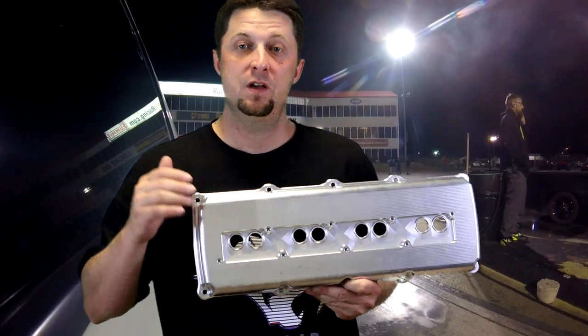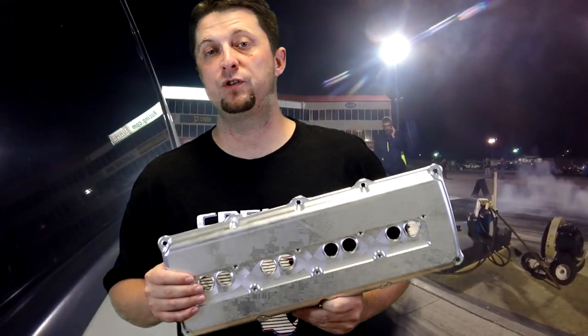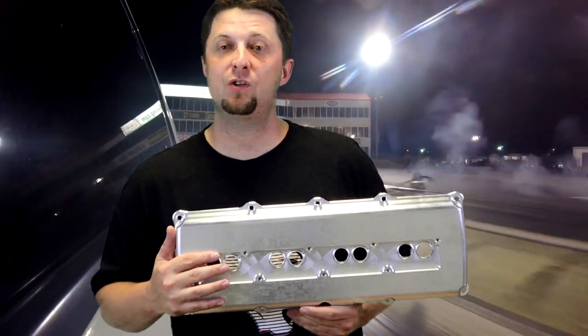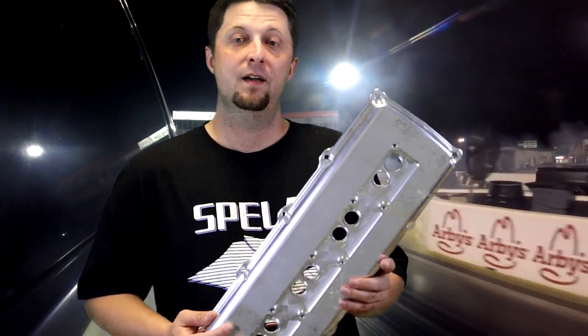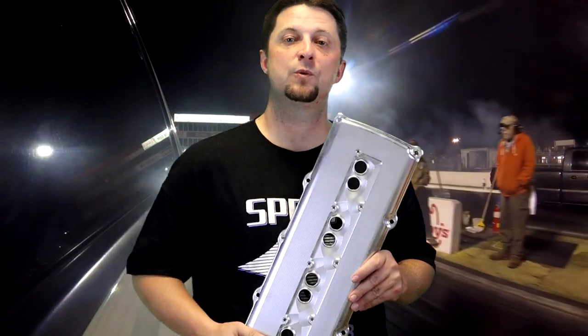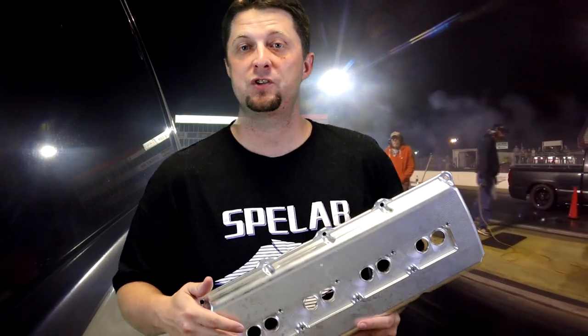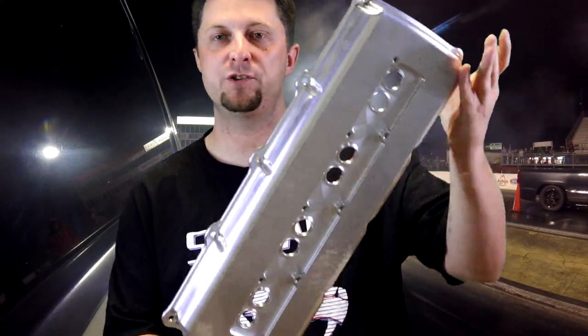Not a bad deal at all for $340 — again you can get them in the billet finish or in black finish. These things are going to look great on your hemi motor. I'm going to try to get these installed soon on Frostbite. The Torque Storm supercharger is a billet natural finish as well, so these things are going to go together like two peas in a pod.